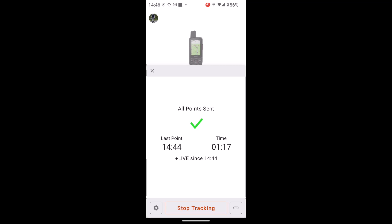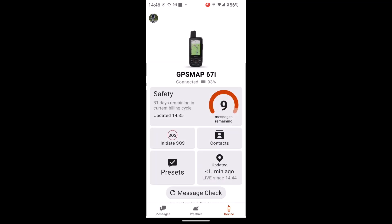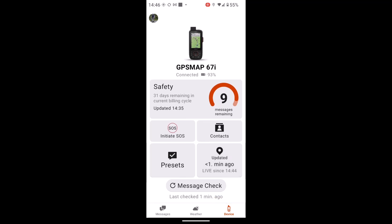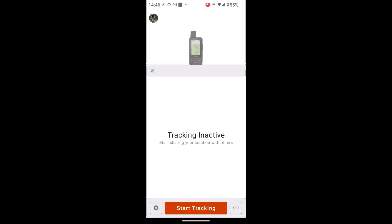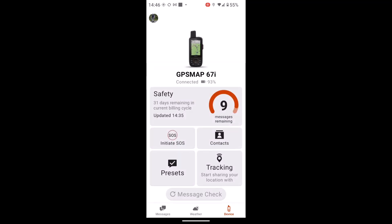It's so that friends or family can actually see your movements across the screen — it's not the same as the tracking you're saving as an activity on your unit. When I want to stop tracking, I can simply on the app close that screen down, go back to the devices tab, and where it says tracking — the fourth box down on the right just above message check — I touch on that, select Stop Tracking, and that has now stopped it. Close it down with the little cross and you're back to the main menu.